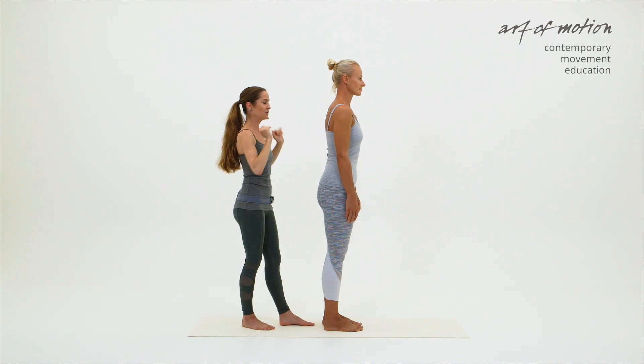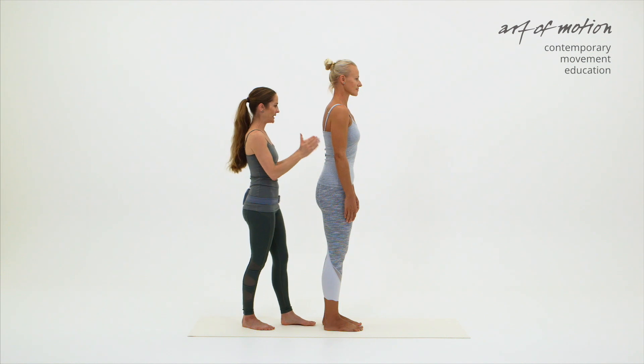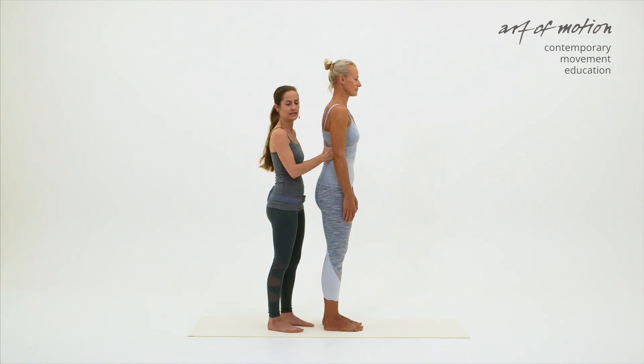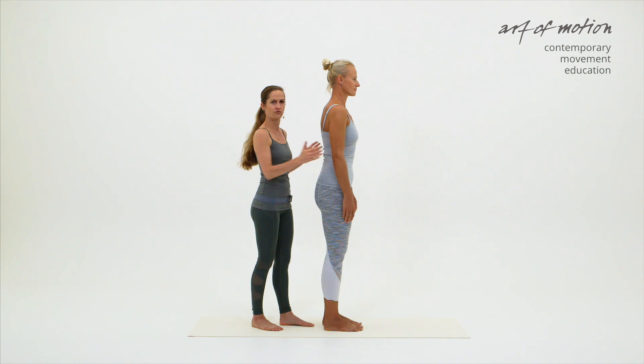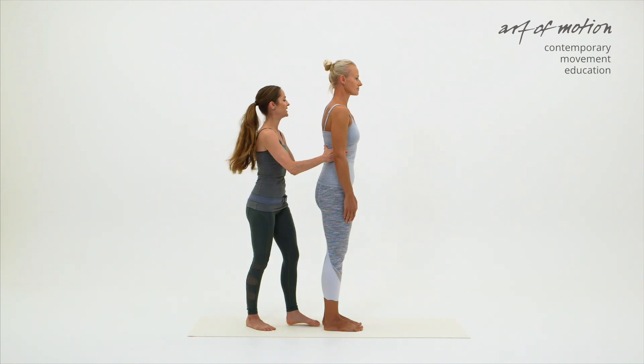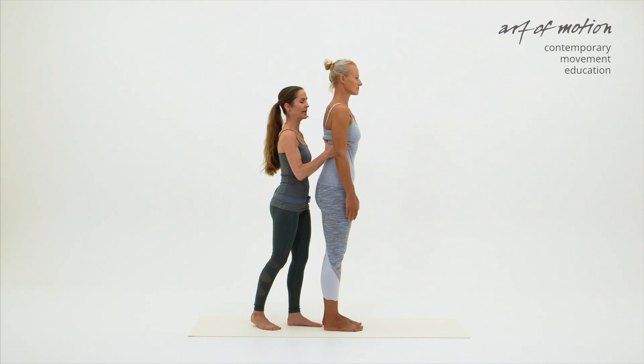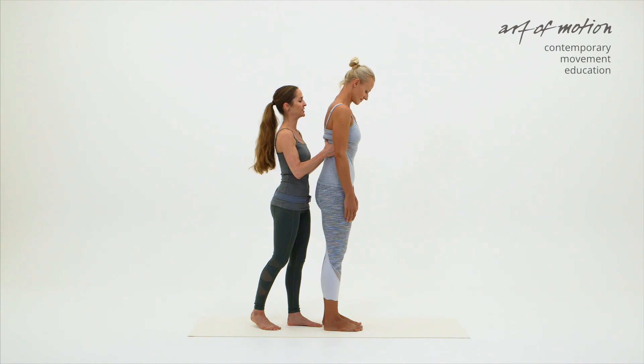We are going down to the rib cage — the second tactile instruction. I'm placing my hands to the side of the rib cage. It's definite, not gripping, not hard, but definite. The first thing I do is lift the side of the rib cage, lengthening the waist lines, elongating the spine in the lumbar and lower thoracic area. Now Martina initiates the roll down with the nodding.